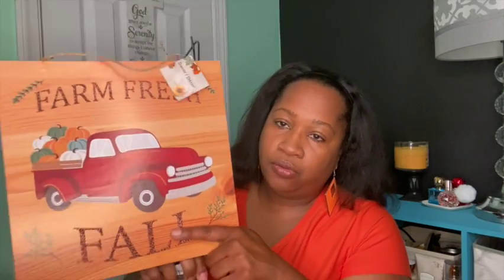The next thing I picked up is a collapsible wreath stand. I actually got this thinking it was something different than what it was for a DIY project, so we'll see what I end up doing with this.